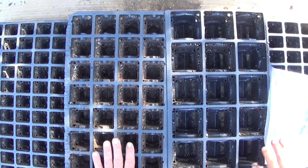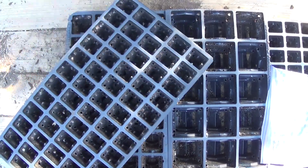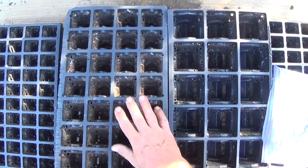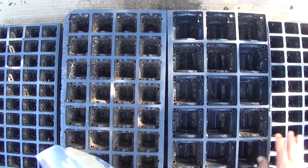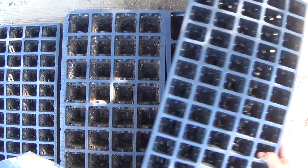So now I've got my trays here and what I've decided to go with is 60-cell Rootmaker trays, 32-cell Rootmaker trays, and 18-cell Rootmaker trays. And then if I have enough soil, I'm going to do one more 60-cell tray.